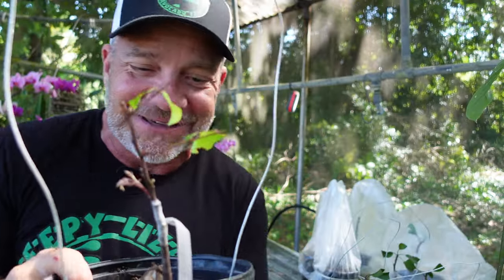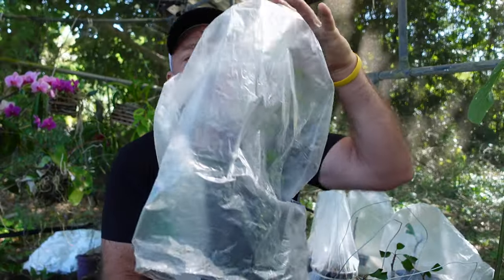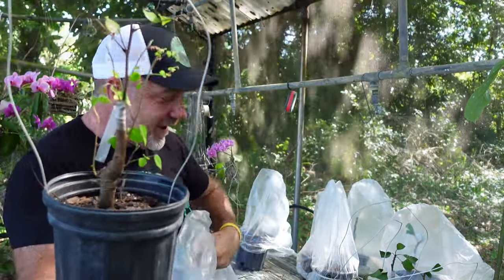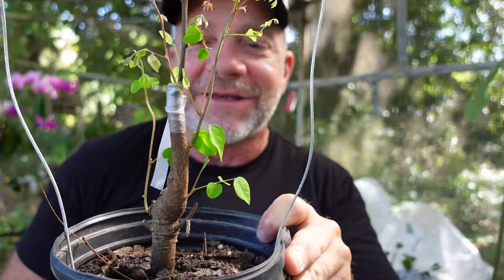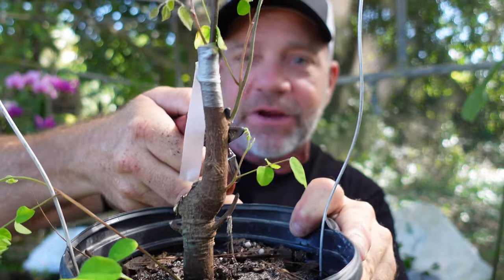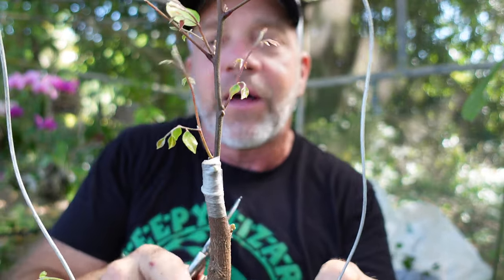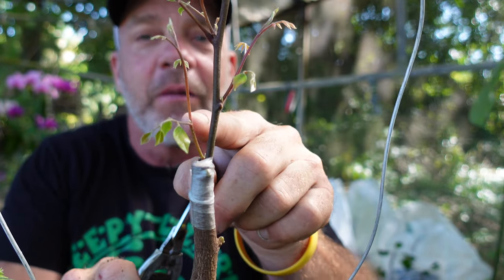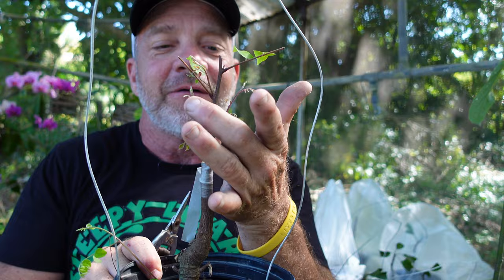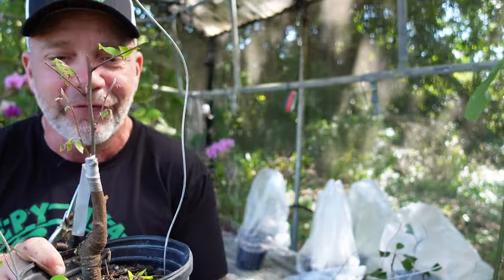Let's see if there's another one that succeeded. Let's grab this one here and see how it's doing. Oh yes! Let me clean it off — there's a lot of growth below the graft that I don't want, so let me get that out of the way. This branch is below the graft — I don't want that. But if we look again, I've got a new shoot here above the graft, right there, and a new shoot right there. So there is another successful grafted star fruit tree.